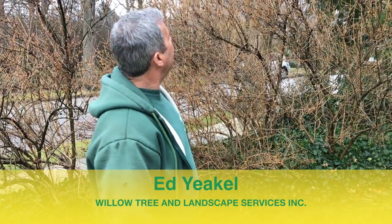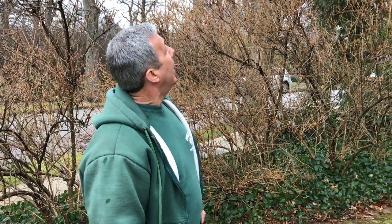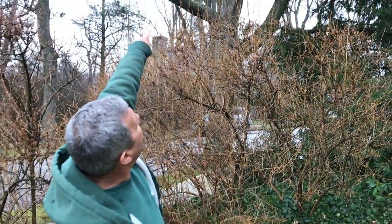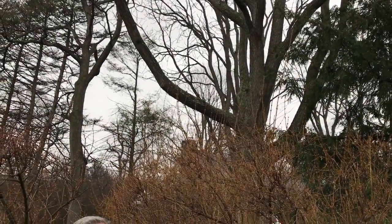Here we're looking at a tree that has a crotch with a small split in it. This is a Kentucky coffee tree, which is a native tree but not that common. What happened here is there was a cable up in here that had been put in a number of years ago, and it had come out or broken.